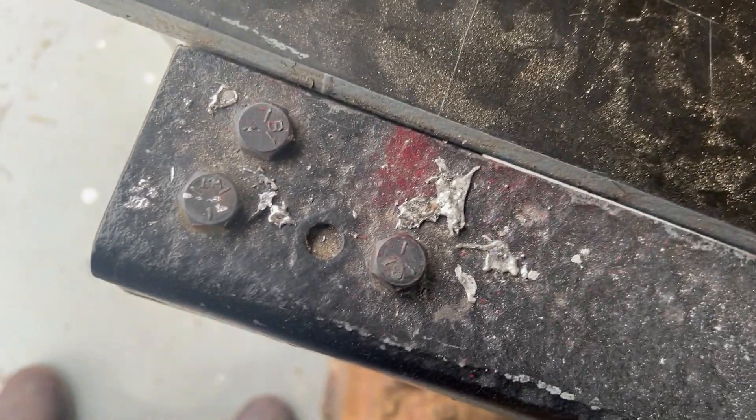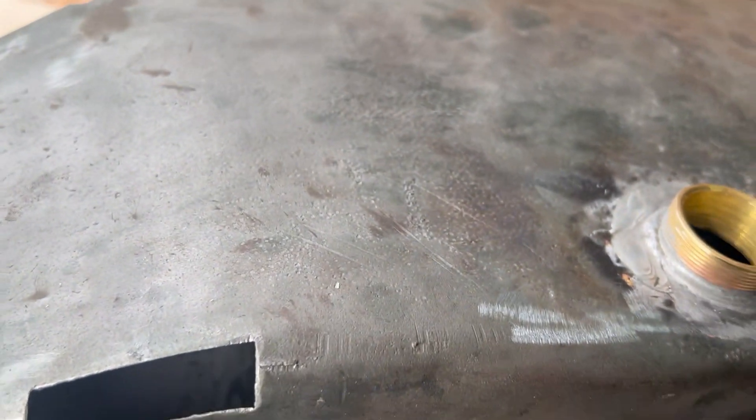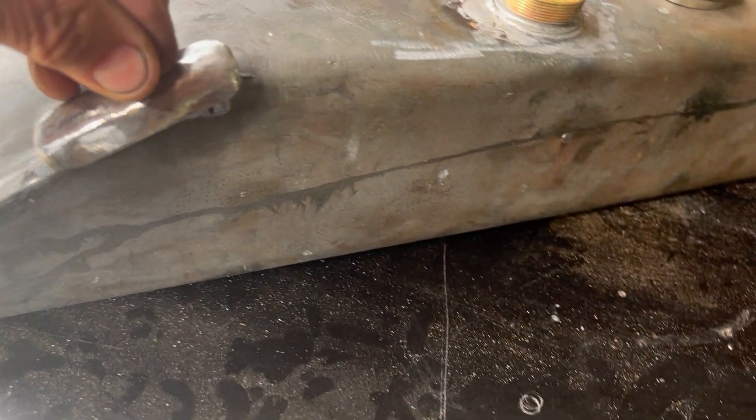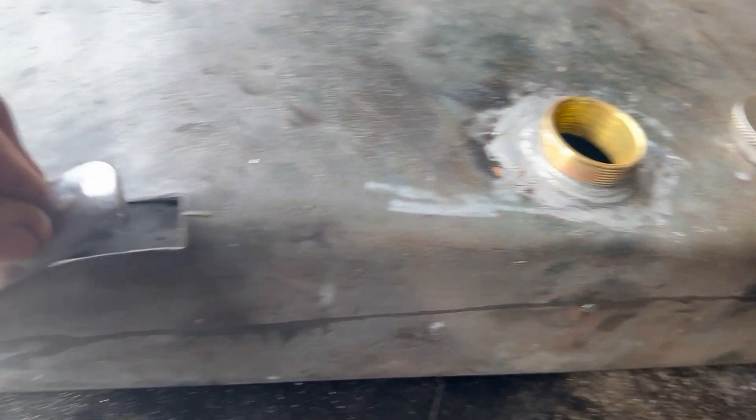The next thing to do is the tricky bit. Just give me a second while I feed the wire in the hole — so that's that hole there. I've made this piece here because the two pieces that were on both sides were very, very thin.